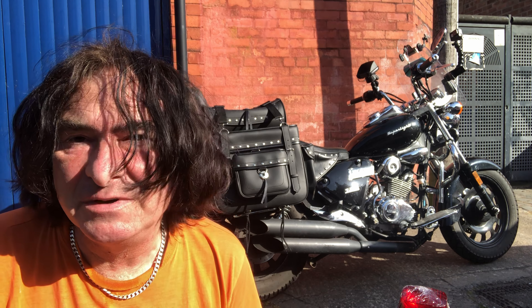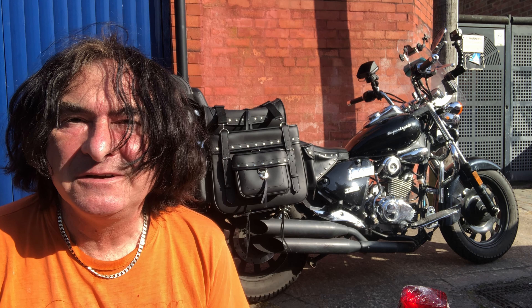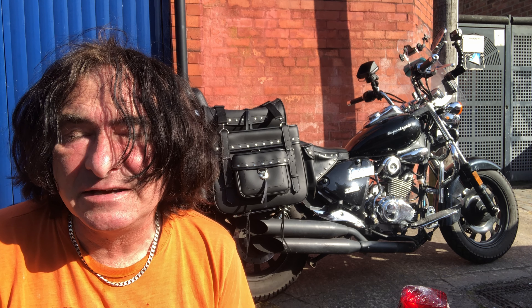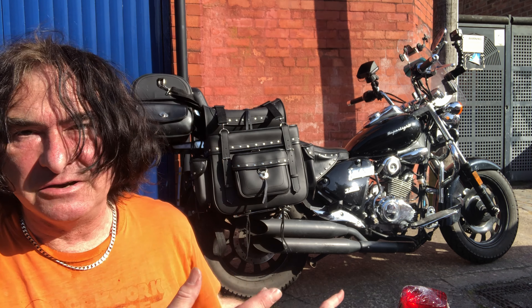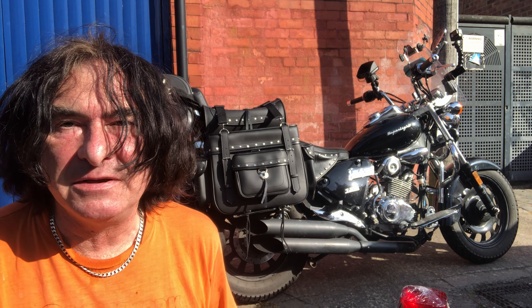Hi. If you've been following the social media updates elsewhere, not on YouTube, you'll know that my bike got nicked. It was stolen and trashed. It looks okay now, I know, but there's actually a lot wrong with it.